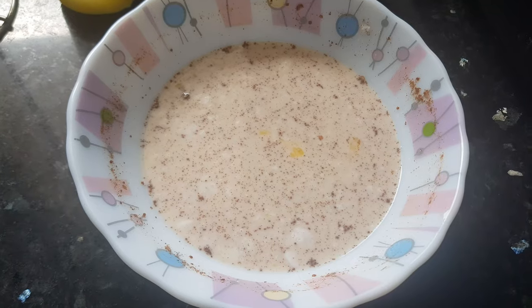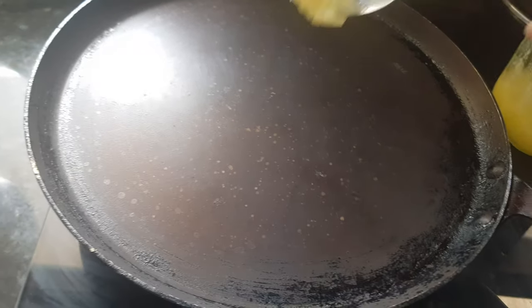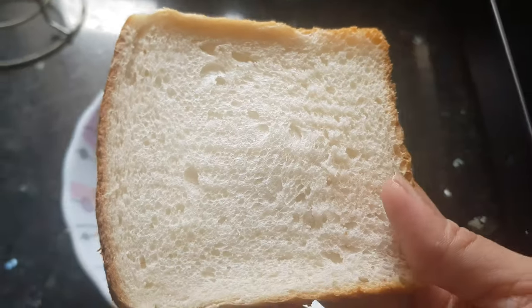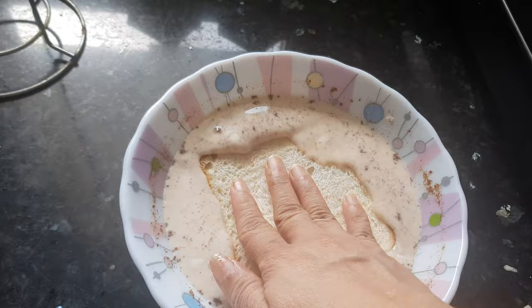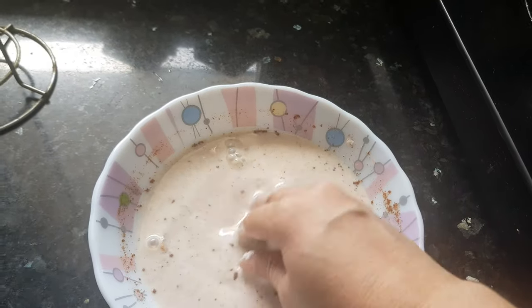Now this mix is ready. We have kept the tava for heating — it's hot now. Adding some ghee and spreading it nicely. Take one slice of bread, dip it in the mixture, and make sure it's coated well from all sides.